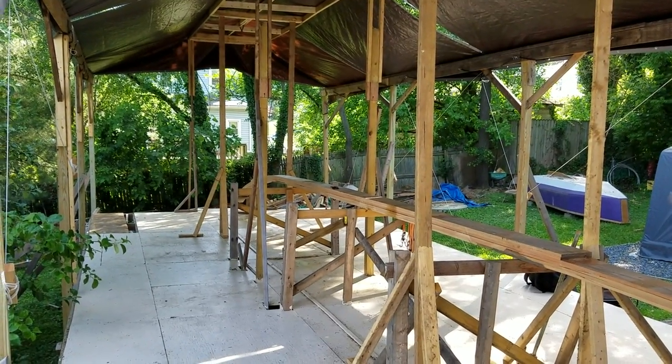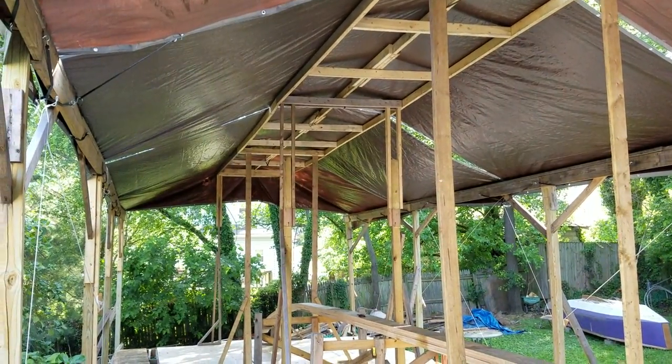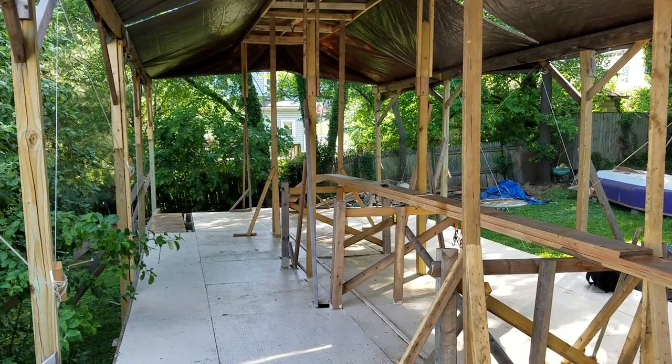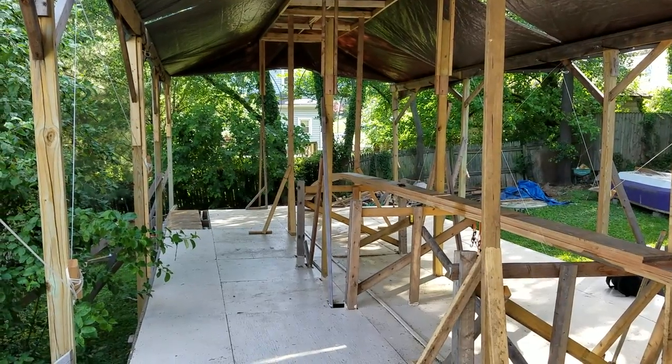I don't know what that looks like to you, but it looks to me like a boat yard with shade. Peace and blessings everybody. It is Saturday, June the 11th or 12th, not really sure.